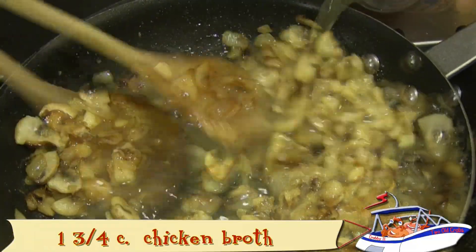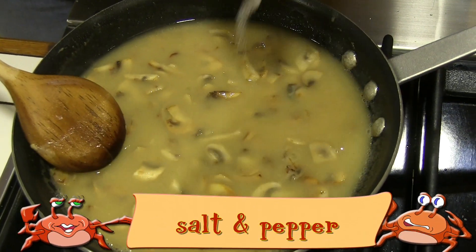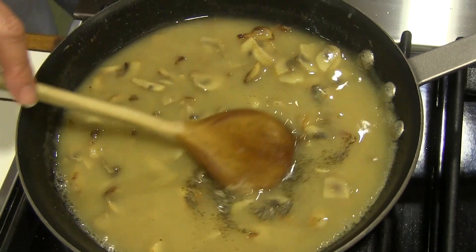Preheat the oven to 350 degrees. Rough chop the onion and the mushrooms. Melt one half a stick of butter in your sauté pan and sauté the onions and mushroom pieces until they're soft.